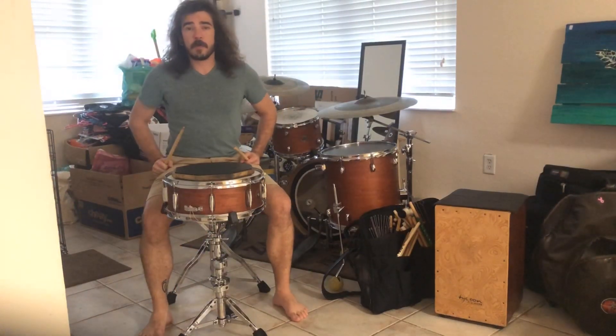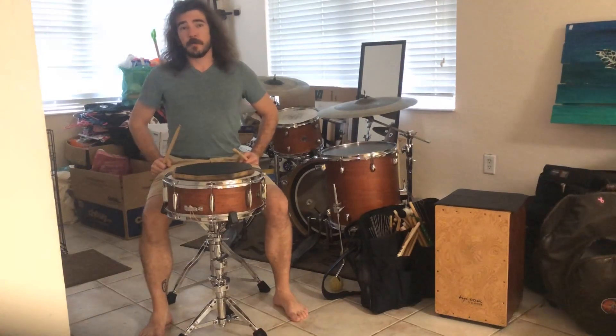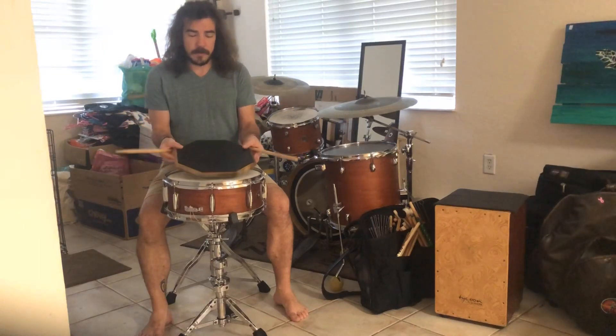This is how we're going to practice our two-beat groove, similar to the groove in Billie Jean by Michael Jackson. To replicate this without drums, I'm going to be using my practice pad.